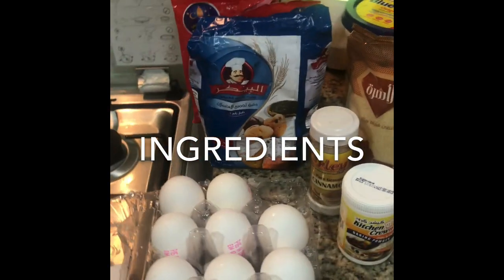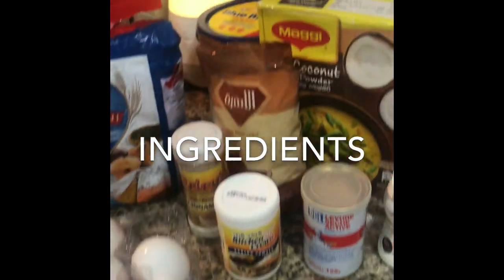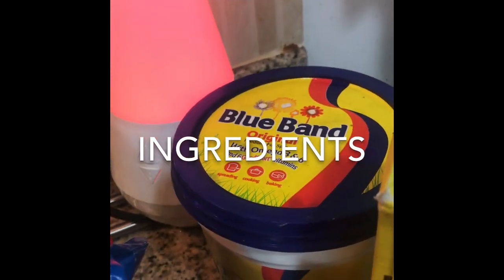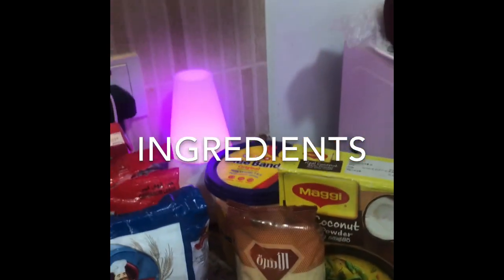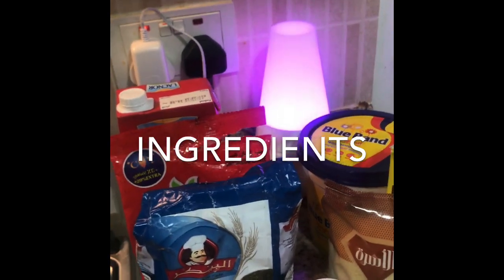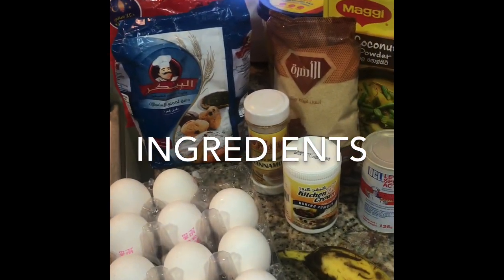In a separate bowl I mixed two eggs, banana, the Blue Band margarine — I melted it in the microwave — and mixed them together with the liquids, then added milk. After whisking the liquid ingredients, I combined them with the dry ingredients.